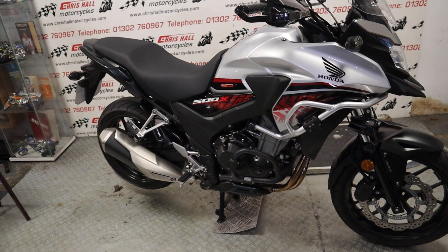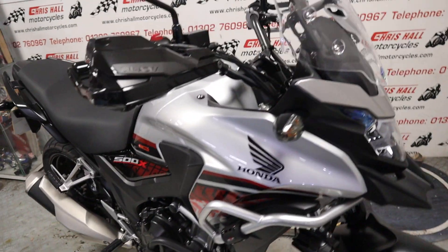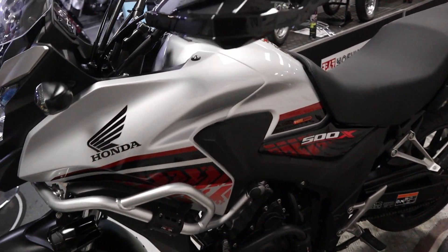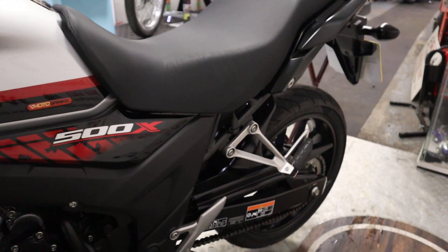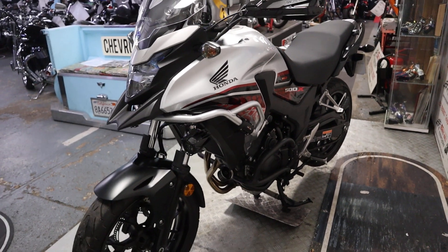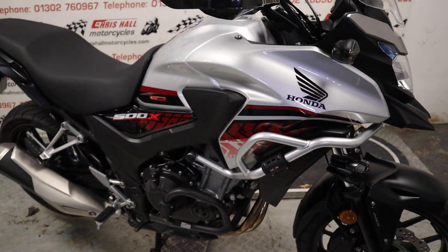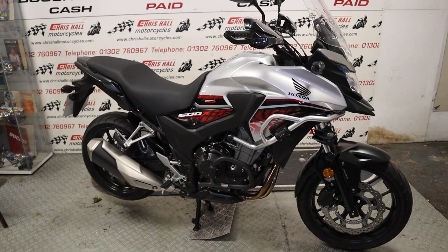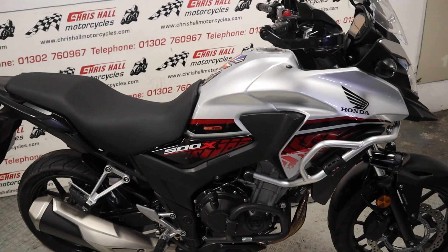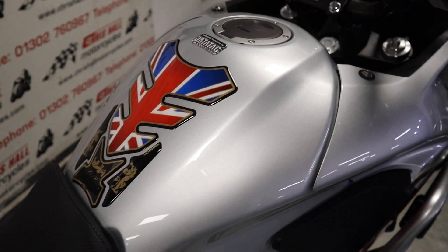What a lovely, clean example of the CB500X that is. We will supply this bike with a full MOT. It will go through the workshop for a full check-over prior to coming out, and it will also come with a three-month warranty with ourselves as well. We can offer finance on this vehicle with zero deposit. We can also offer nationwide or international delivery, and we also take part exchanges as well. If you'd like to know how much this bike is, there is a description below where you'll find a price and also a link to our website where you will find a load of high-definition photos. You can zoom in on the vehicle in more particular critical areas. You can give me a ring on 01302 760 967, or you can email me at chishullmotorcycles@googlemail.com.